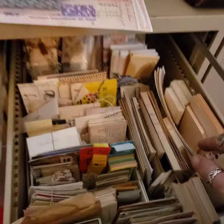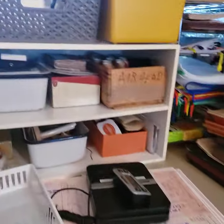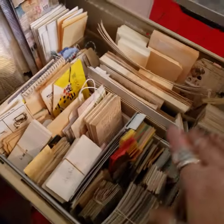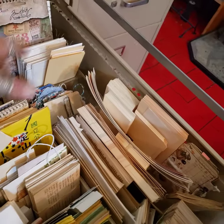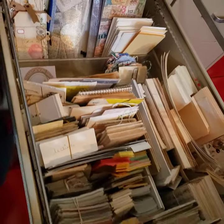So this is the drawer that has all that stuff — it all needs to go back in here. So this is all just like journal stuffing things, you know, just things to put in journals. It's kind of like my store — I can come in and just shop in here for things for journals.